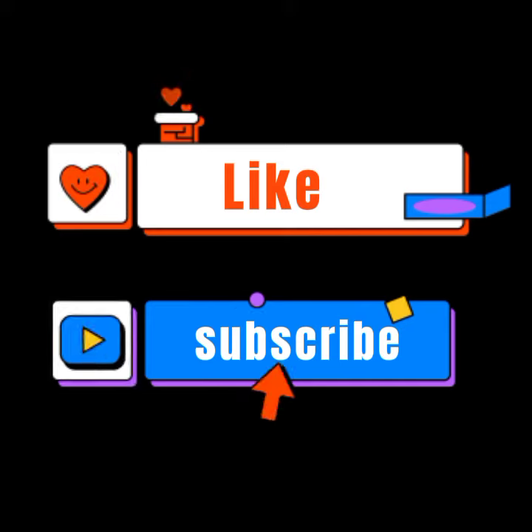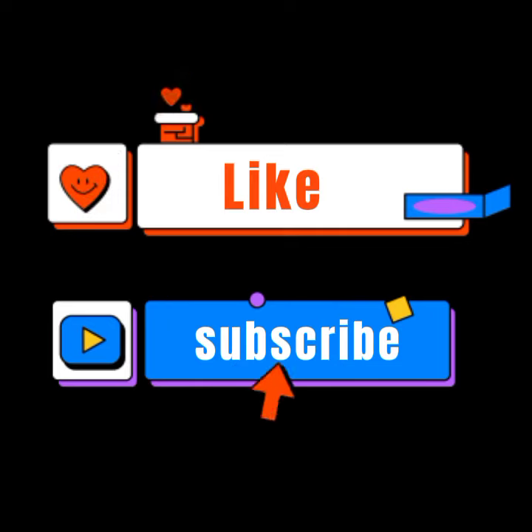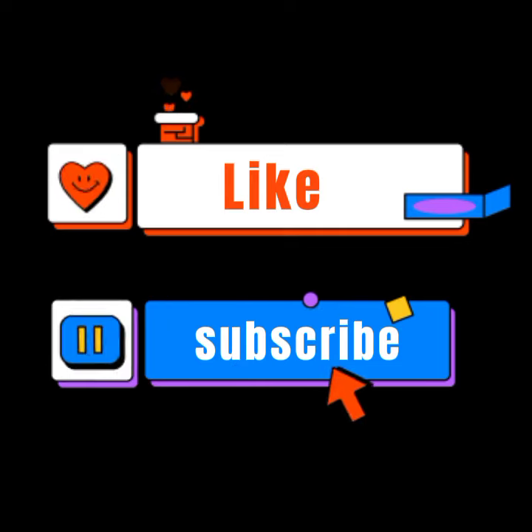Thank you for watching this tutorial. Please remember to like and share, keep sharing, keep encouraging my ministry. God bless you.